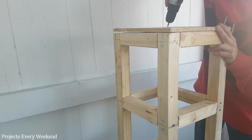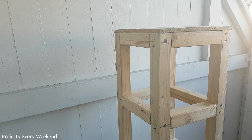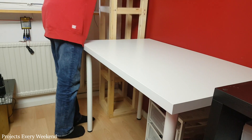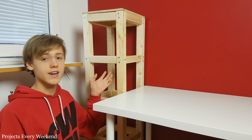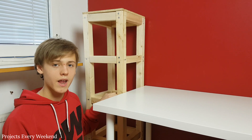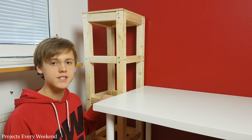Lastly, I secured the second MDF to the top by drilling 4 pilot holes and screwing screws into them. I then took it inside and placed it in the corner of my room. At this point your vertical farm should look something like this. Of course you can make it taller and wider to fit more plants, but I am going with this since I have very little space to work with.